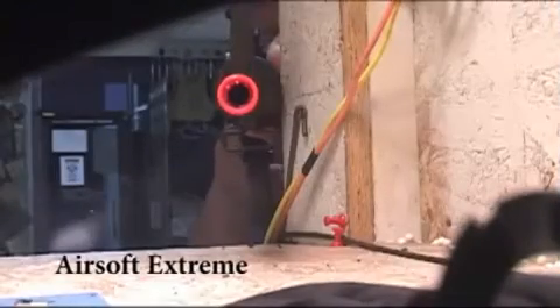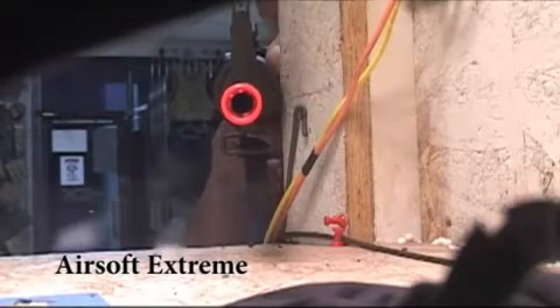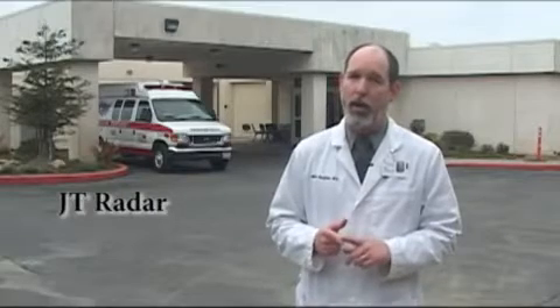Airsoft Xtreme has generously allowed us to access their test fire tunnel to fire BBs at eye and face protection products. The goggles we're testing are the Classic Army Advanced Combat Goggle, the Garter TX800, and the ESS Profile. The face masks include the JT Radar, Intruder, Carnivore, and the Flex 8. Injury prevention is the goal of Dr. Airsoft, so these products will be exposed to the worst accident scenarios imaginable — a direct hit from a sniper rifle at point blank range.